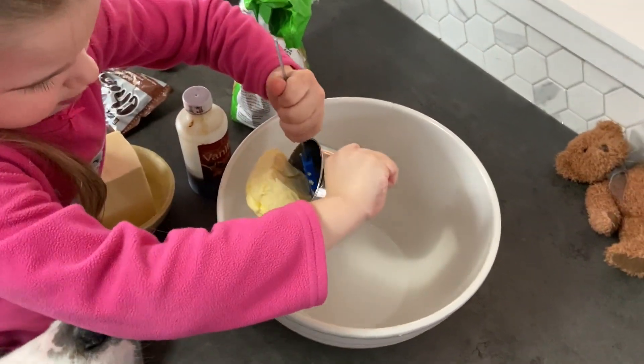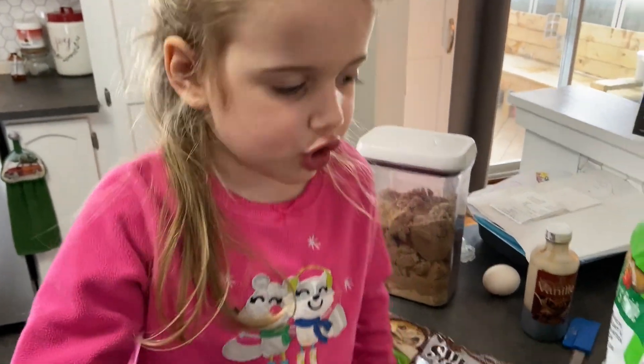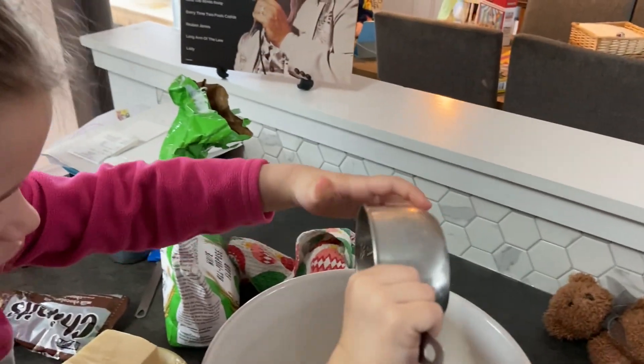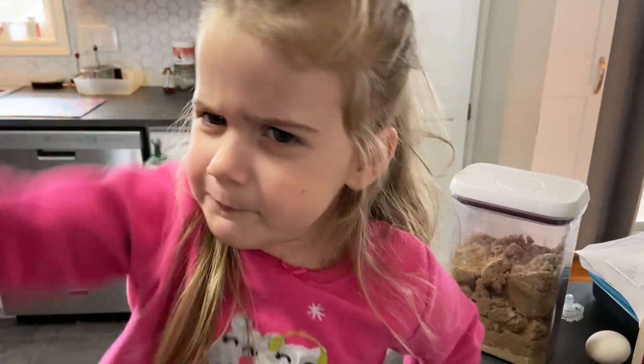We need to get a bottom. There we go, we got it. Now we're going to add three quarters of brown sugar. That was not easy. That was the fun part. We need to mix it.